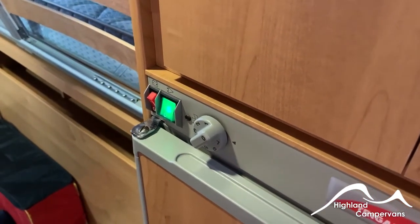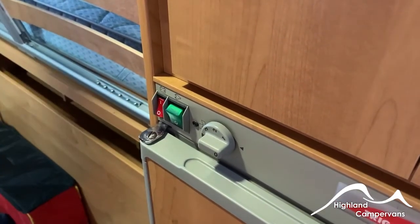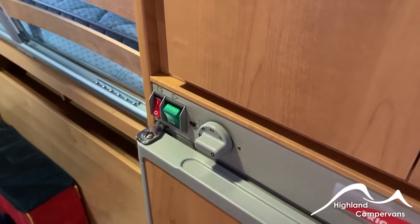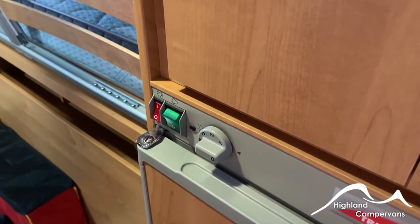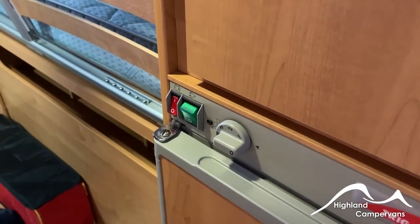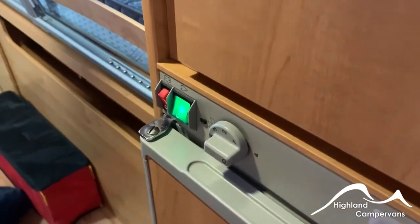When you are travelling, you cannot operate the fridge on mains and you cannot operate the fridge on gas — you can only operate it via this 12-volt switch. This will illuminate when the engine is running and all it's doing is taking a feed from the alternator to sustain the temperature within the fridge. If you set off with a warm dry fridge having not pre-chilled it in advance, then it won't have any impact at all. When you arrive on site, turn the 12-volt function off and go back onto mains or gas, whichever is appropriate.